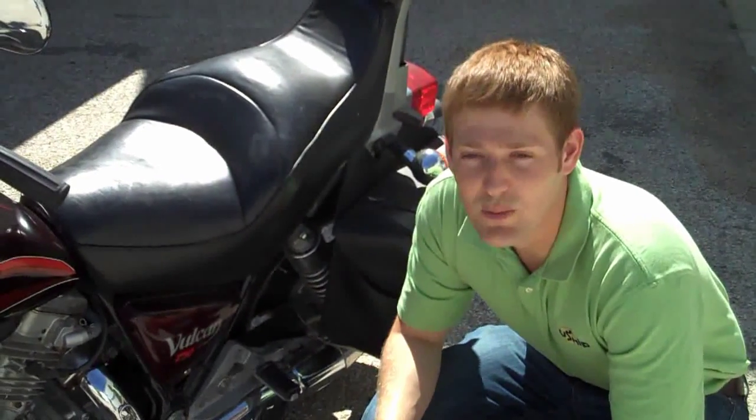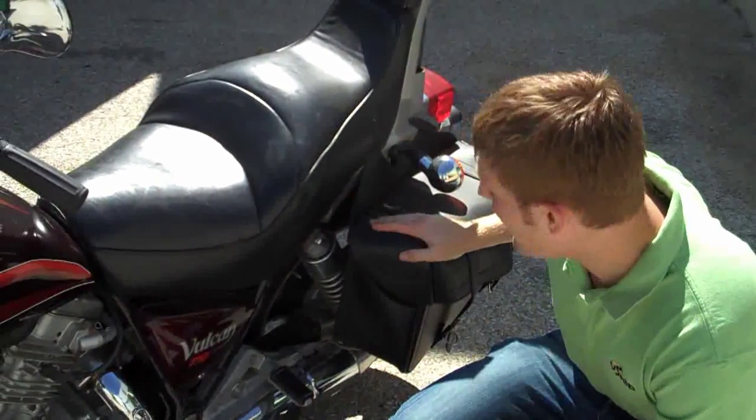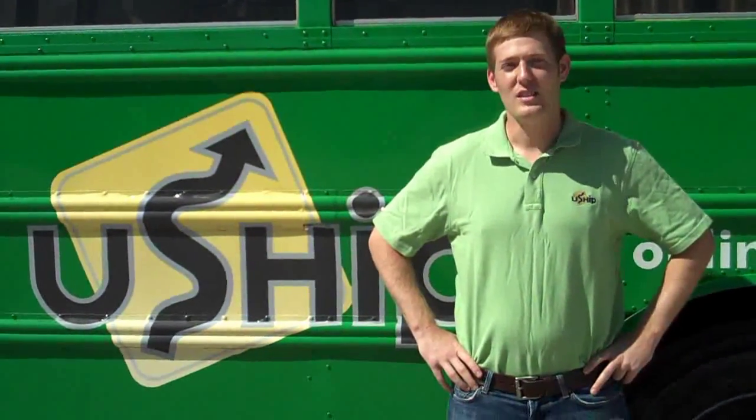The next step in preparing your bike for transport is to remove any exterior accessories, such as these bags, that can be damaged while in transport. For more information and for all your motorcycle shipping needs, visit www.uship.com/motorcycles.